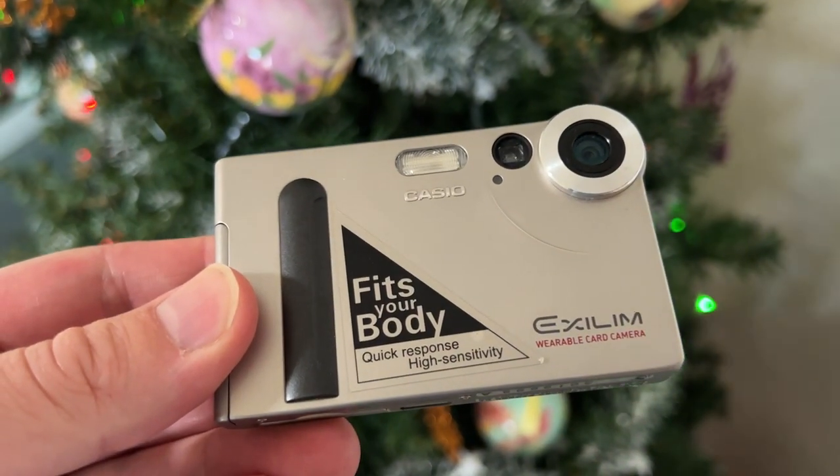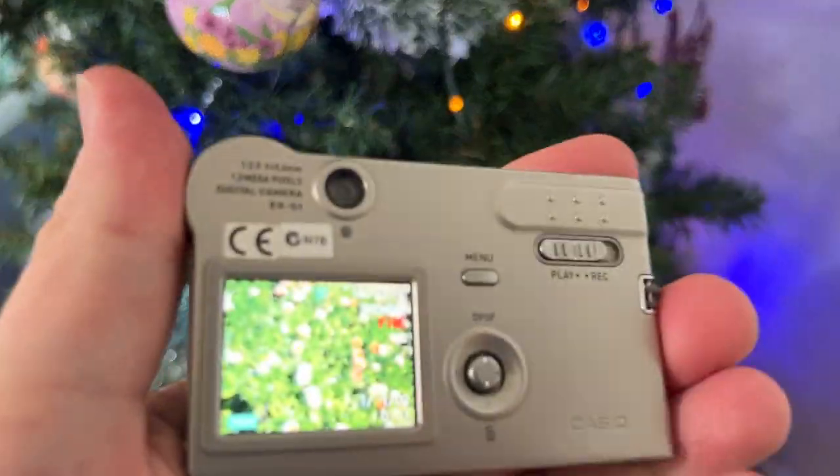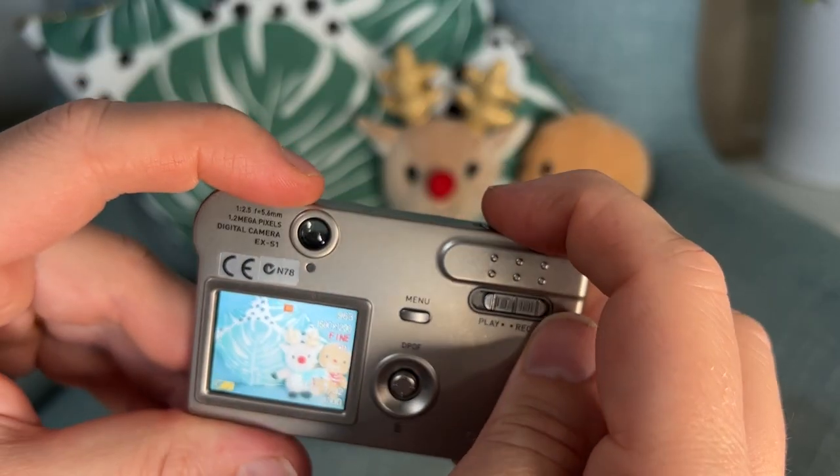The camera has a fixed lens around the 37mm focal length in full-frame terms. It also has a minimum focus distance of around one meter, which is just over three feet. I found that out in my first video when I took a whole load of images close up and they all came out blurred. So make sure you get a bit of distance between you and your subject when you use this camera.